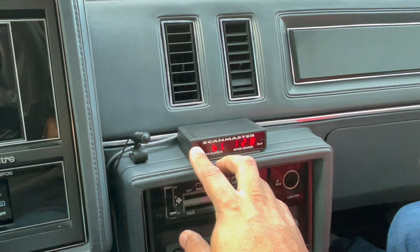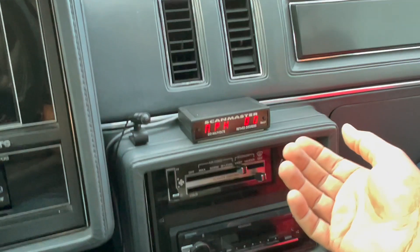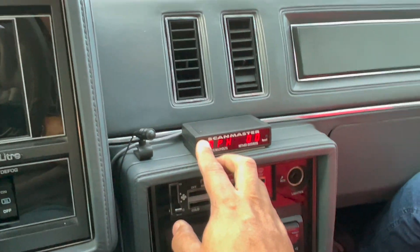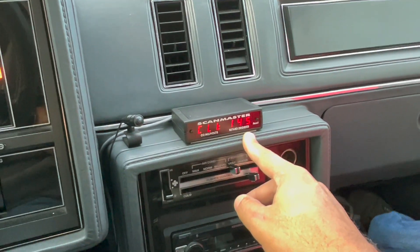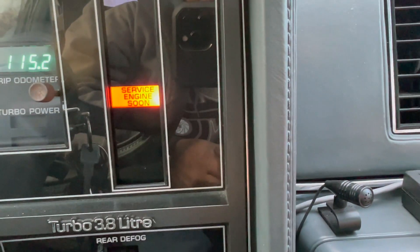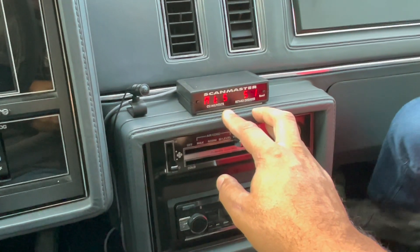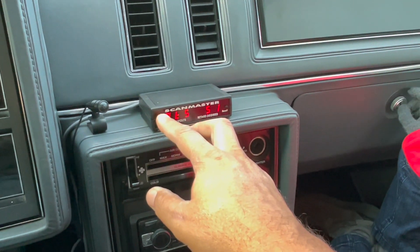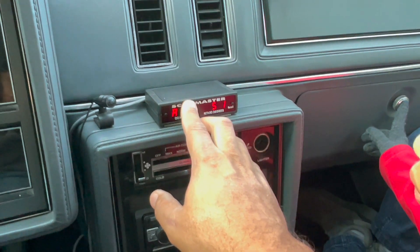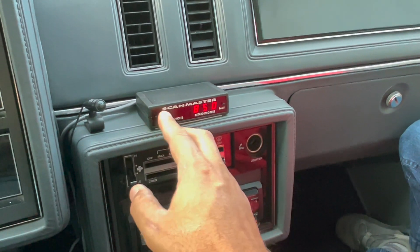Next is miles per hour — right now we're sitting still so it reads zero, but if we were driving it would read the actual MPH the car is doing. Next is coolant temperature — that's why we're getting a little heat in the car. Our coolant temperature is up to 143, 145 — doing pretty good. The engine light came on right there, team running, so we're about to get to it. Next is air intake temp — the temperature of the air entering the intake.